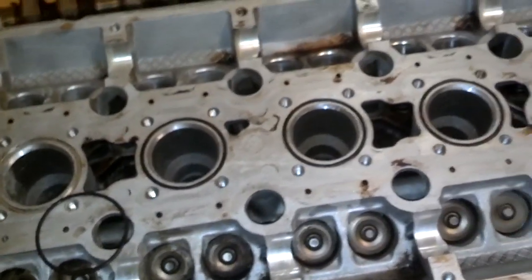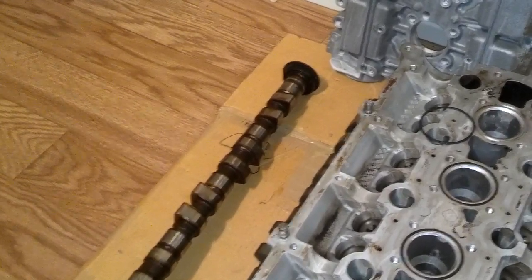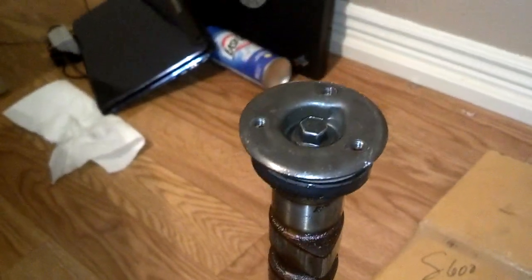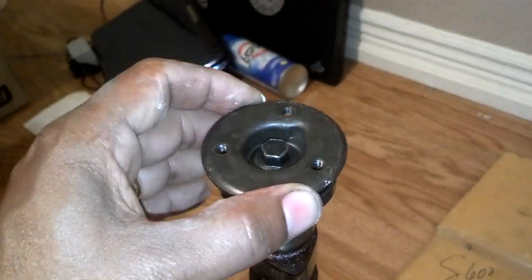And go ahead and get these cams timed. It's super easy to figure out what is the intake cam and what is the exhaust cam when the things are still on there. As you can see, this disc is where the distributor bolts on to — so that's the intake cam. So I'll put that here.